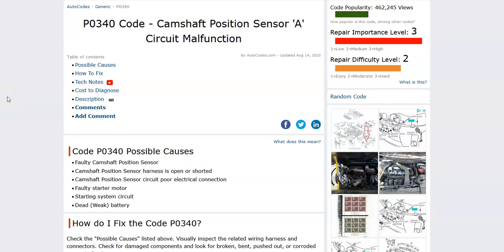Hello all. Today I'm talking about a Honda with the P0340 code — what it is and how you go about fixing it. So what is a Honda P0340 code? Well, it's a camshaft position sensor A circuit malfunction.